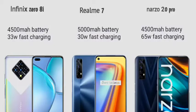For battery, the Infinix Zero 8 has a 4500mAh battery with 33W fast charging support. The Realme 7 has a 5000mAh battery with 30W fast charging. The Realme Narzo 20 Pro has a 4500mAh battery but supports 65W fast charging, meaning it can charge to full in about 30 minutes.